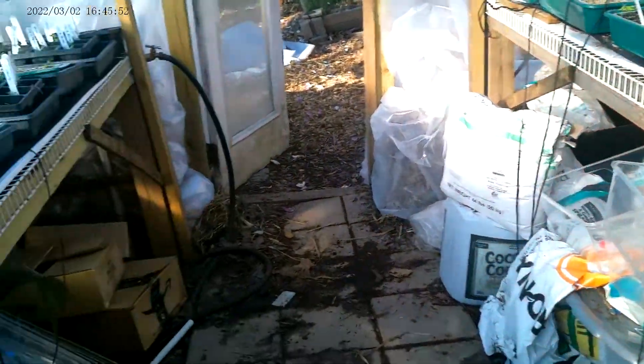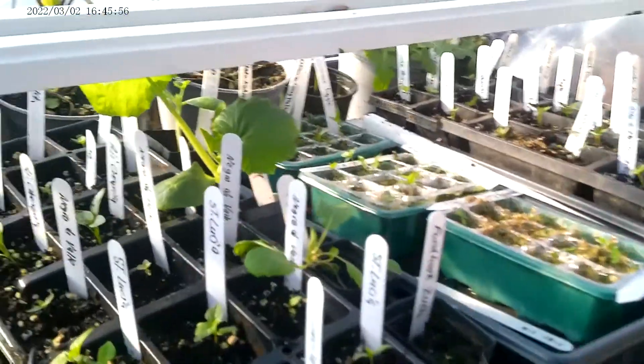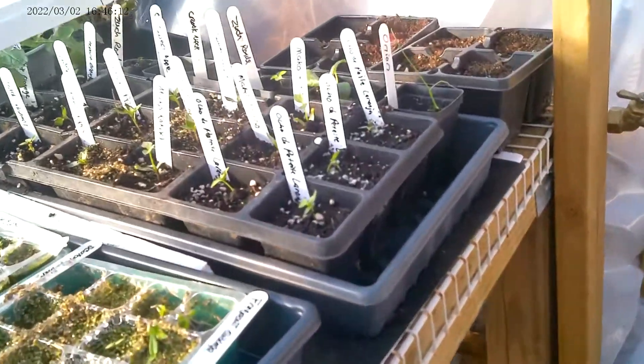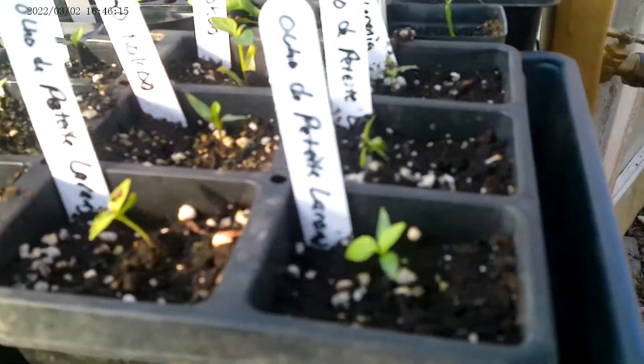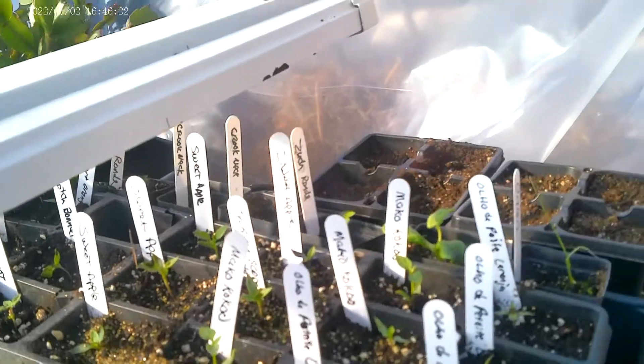So, back to the peppers. I really want to move these peppers out, but I've got a few nights coming back in the 30s, so we don't want to shock them too much. But if you're like me, you're impatient. With my luck, I'd leave them out and temperatures would drop to freezing and I'd lose everything we've done.